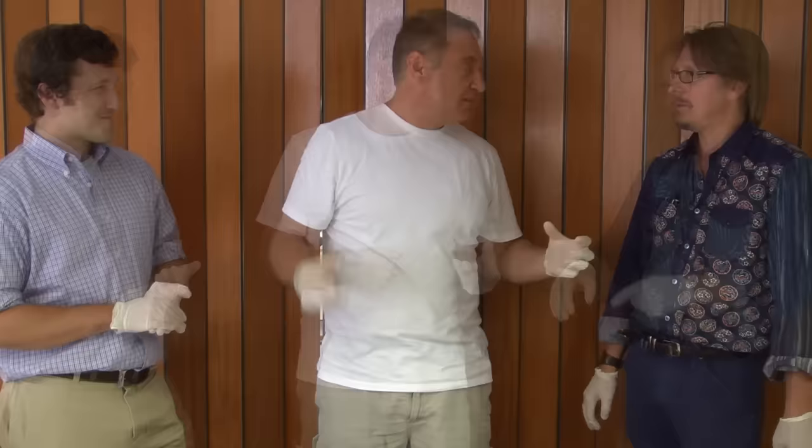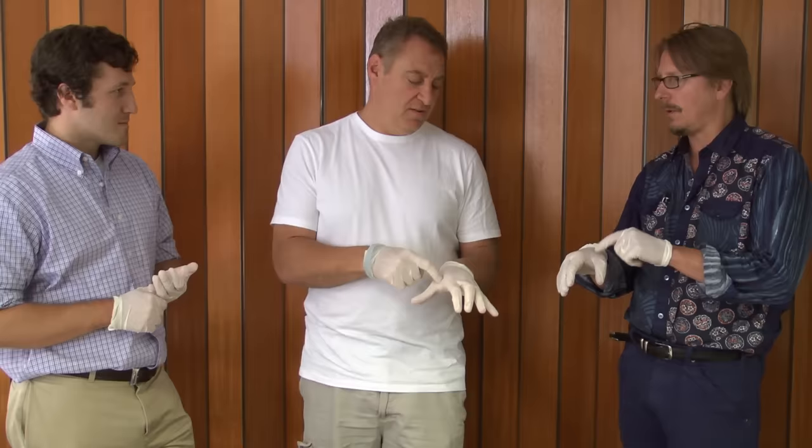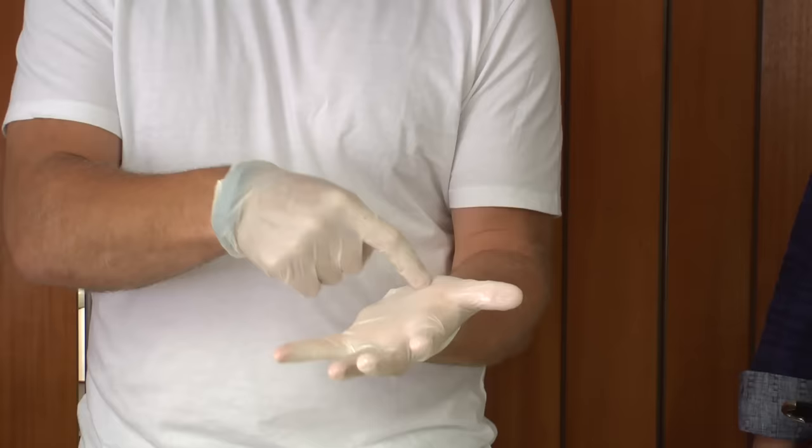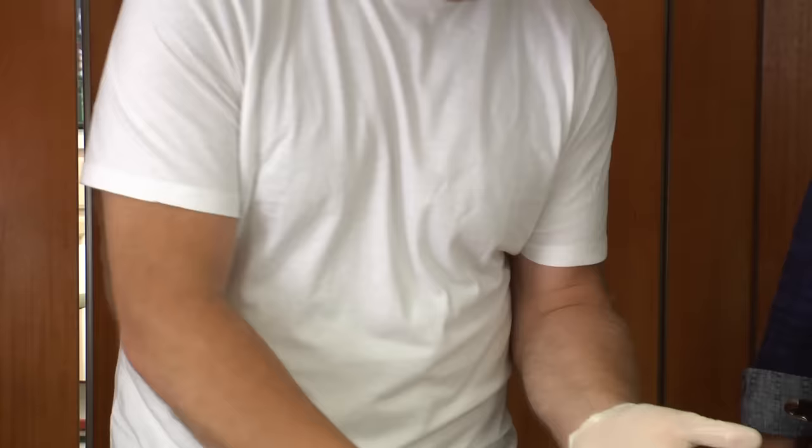The trick is that you learn what temperature the burger is by how much resistance you get when you press it. Different parts of your hand show you different temperatures. If you push right here it's harder than right here — so this is medium well, and this is medium rare. When the burger and this spot feel the same resistance, it's done and you take it off.